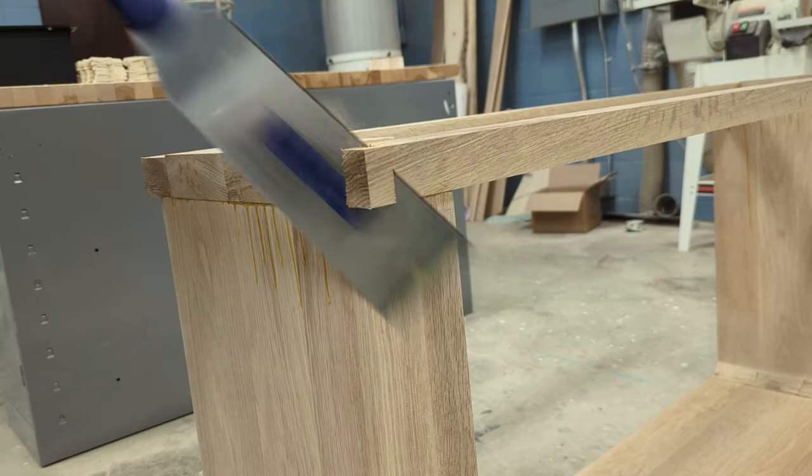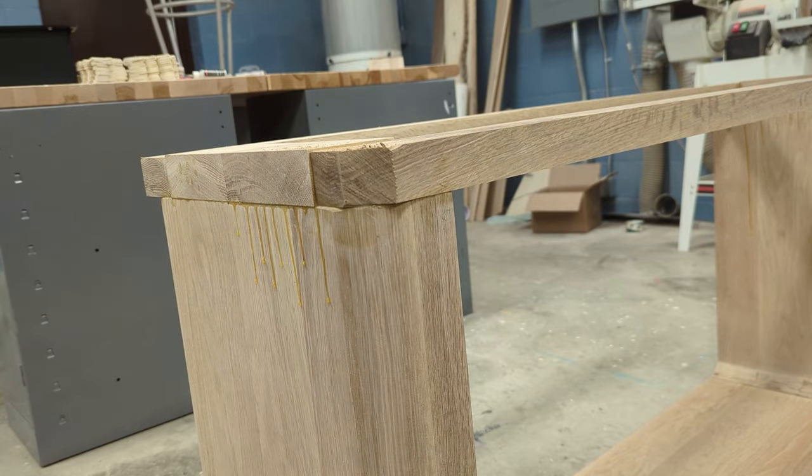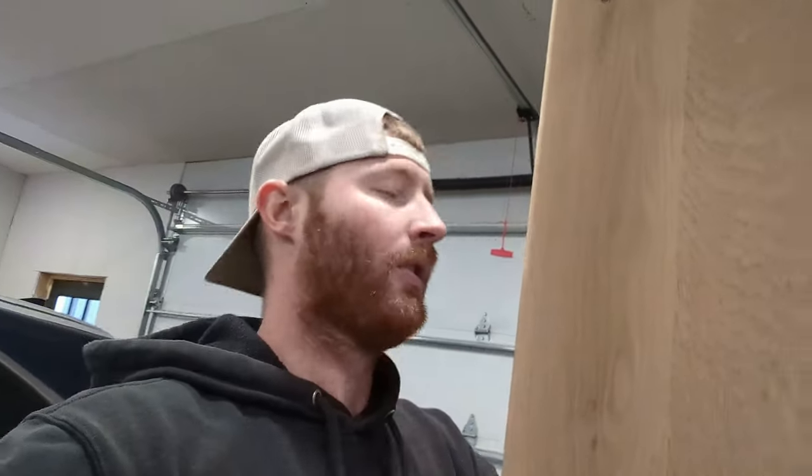Up next: some shaping with my Japanese pull saw and a ton of sanding. Things were going so well, and then they went south drastically. Stupid, stupid, stupid — why do I always do this to myself? I'm so frustrated. All that work basically out the window, and now I've got to figure out how the heck I'm going to fix this. I think I'm just going to walk away. It's Saturday morning — I need to run and get lumber for another project from Fargo, so I'm just going to spend some time on the road thinking and hating myself.